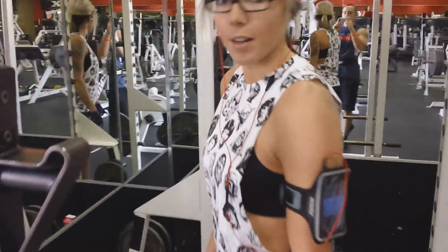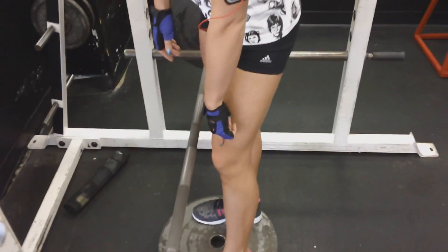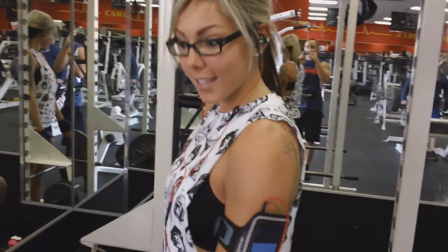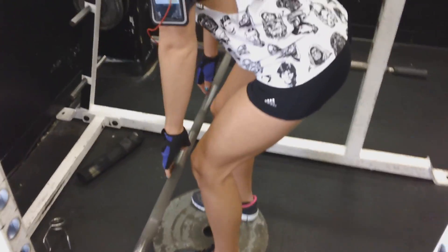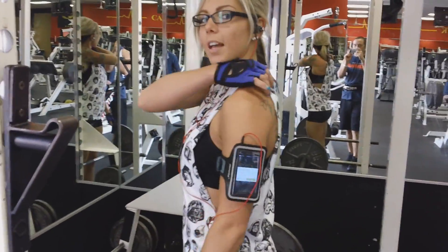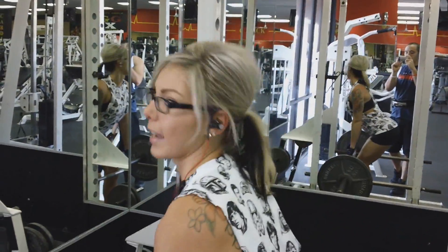I like to stand on a plate for a little bit of extra height. You want the bar to be at your knees. You're going to start kind of at a deadlift stance, you'll come down, then you're going to pull up through your back, and all the way to the top you're going to kind of squeeze your shoulder blades, and then back down.